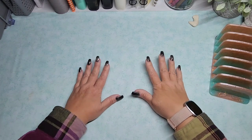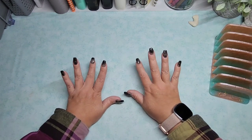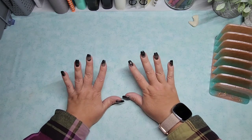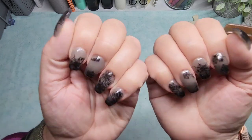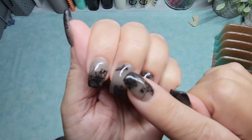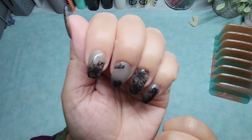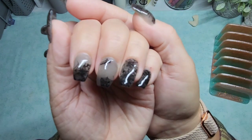Hello, everybody. Welcome back to GP's Odds and Ends. Jessica here. I did do my nails over the last weekend and they're really kind of cool. I did this thermal dip powder, so you can see where it's warm it's like this grayish color, and then I did spider web stamps on top.